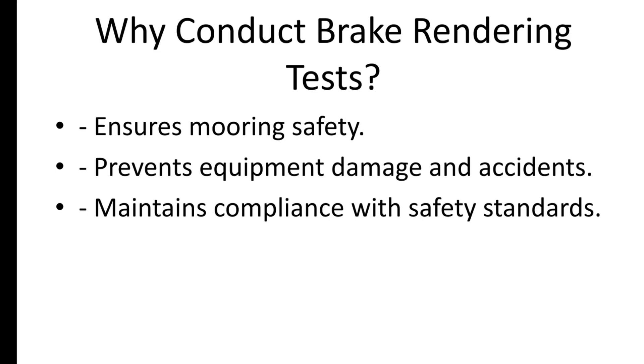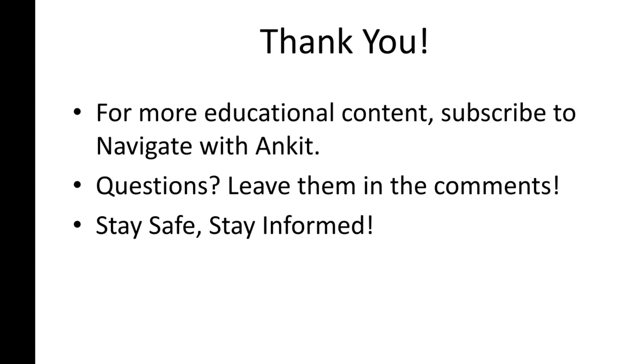That's a wrap on mooring winch brake testing. This essential procedure ensures the safety and reliability of your vessel's mooring system. If you found this video helpful, make sure to like and subscribe to Navigate with Ankit for more maritime educational content. Thanks for watching, and I will see you in the next video.